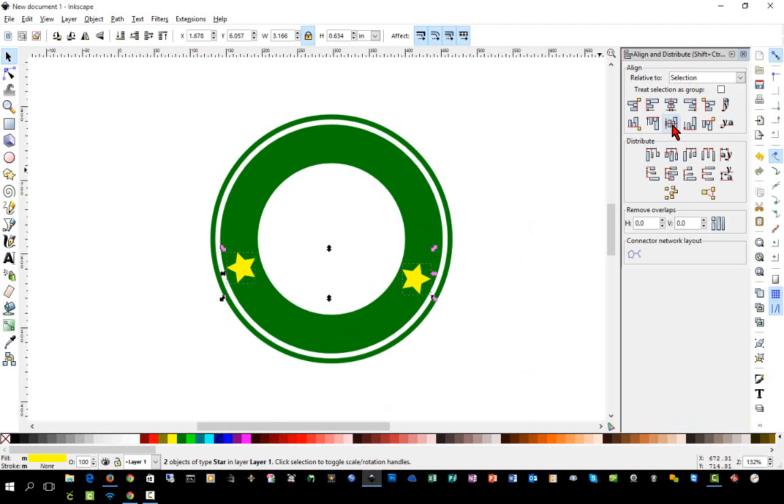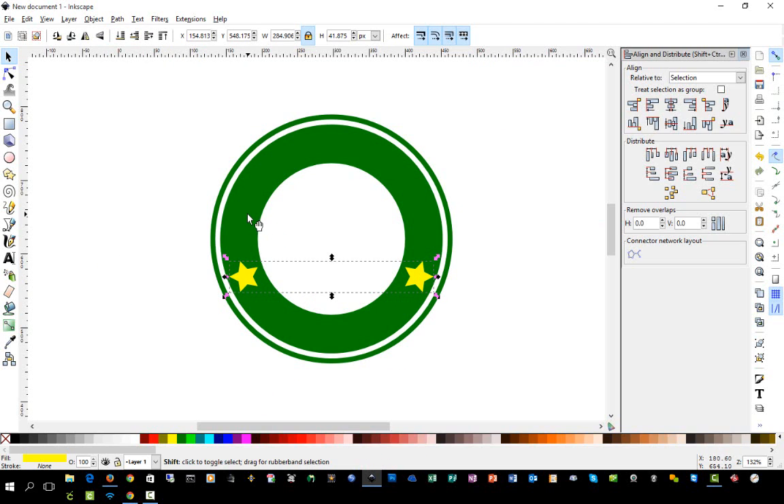We'll highlight the two stars and center them on a horizontal axis. To position them precisely, grab a guide from the ruler and drag it down to see exactly where you are. Once both stars look aligned, we'll select them both, go to Path > Union so they are one object, then hold Shift and select that ring and go to Path > Difference to cut out the star shapes.